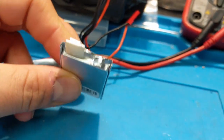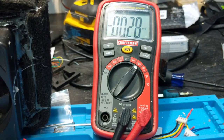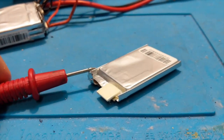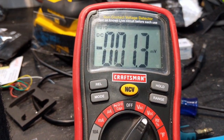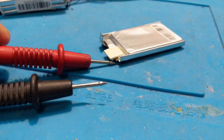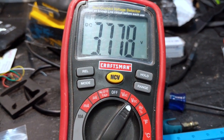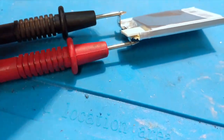First, identify which side is negative and which is positive using a voltmeter. Set your voltmeter to DC. Place the probes on the cell — if you see a negative sign on the voltmeter, the polarity is reversed, so swap them. With red on positive and black on negative, you should get a reading like 3.77 volts with no negative sign. Now you know which side is negative and which is positive — mark them with a marker so you don't lose track.